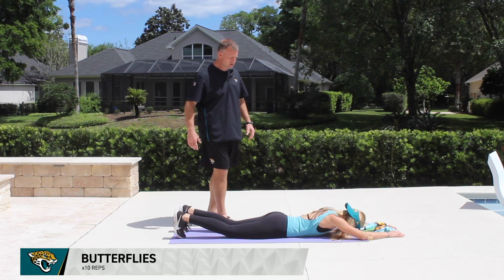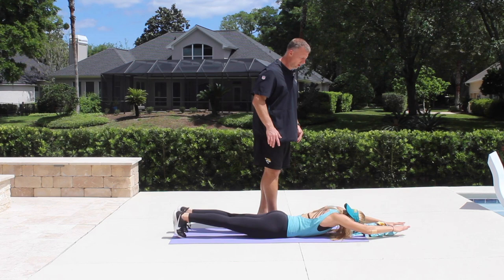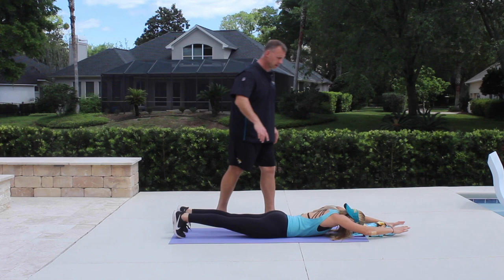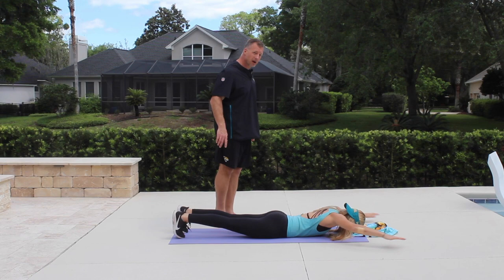Our first exercise is called butterflies. Emily is face down on the ground, her toes are into the ground, her butt's tight, her core is tight, her neck is being supported by a beach towel, and her arms are outstretched over her head with thumbs touching. She is going to move her arms in a circular fashion, touch her thumbs behind her butt, then rotate back to the starting point. She will perform two to three sets of eight reps, keeping her arms as far off the ground as possible and squeezing her back tight.